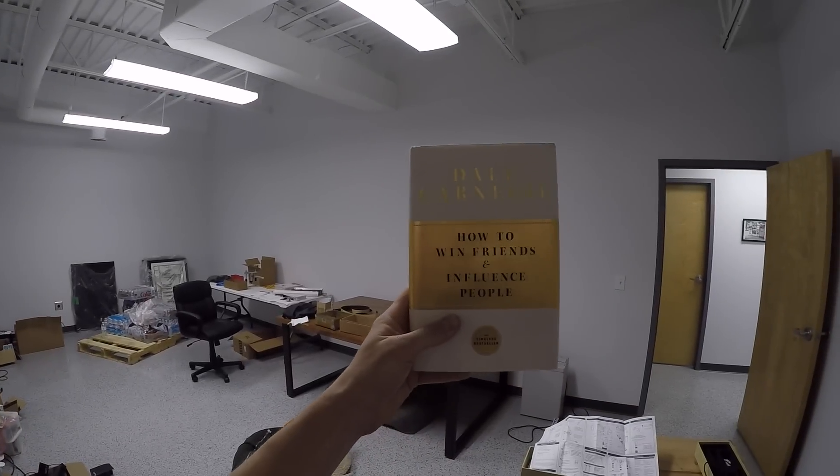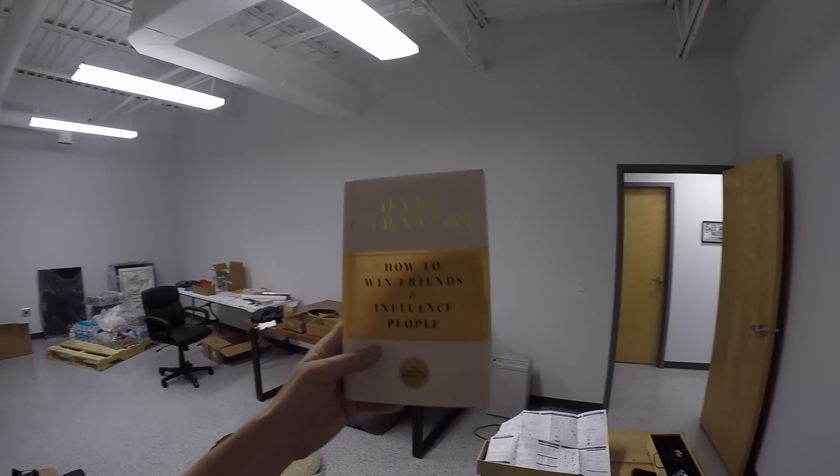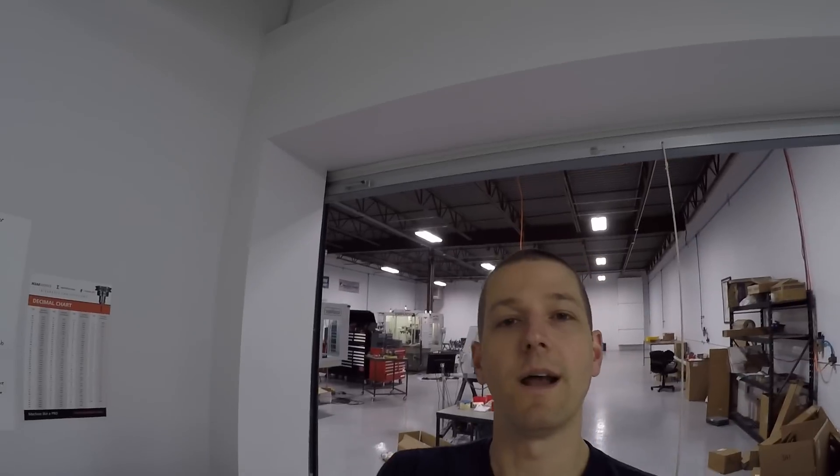Before we get into that, I want to mention a book: 'How to Win Friends and Influence People' by Dale Carnegie. I read it once in high school or college and it just didn't click, then I reread it about eight or nine years ago and it clicked. We'll talk more about it in future videos, but to me it really explained that people do things for reasons.